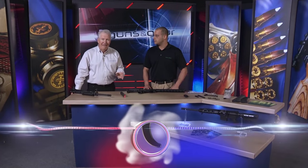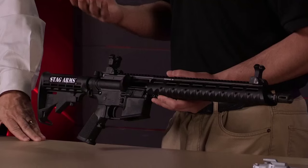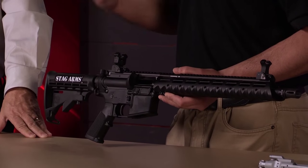Take a great rifle platform, put it in 9mm and then make it gorgeous — that's what you have here. This is our second variant of our 9mm carbine that we came out with this year. This is our Model 9T.